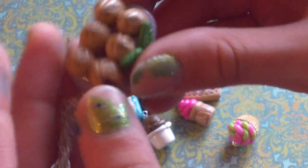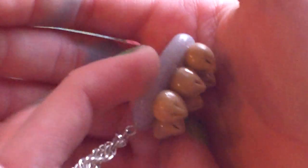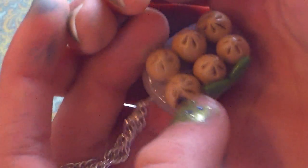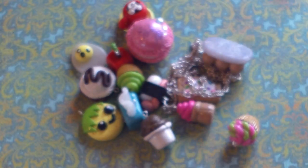This little dumpling necklace with green tea leaves — the dumplings are so easy to make, I think I might make a tutorial on them. There are six tiny dumplings with one that has a little bite out of it, and it's on a glitter plate that kind of looks like granite.